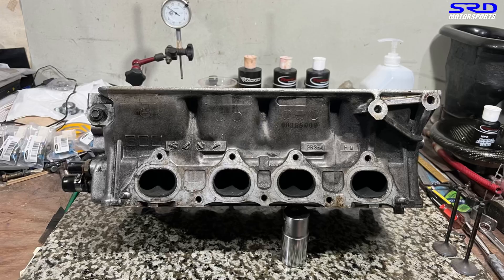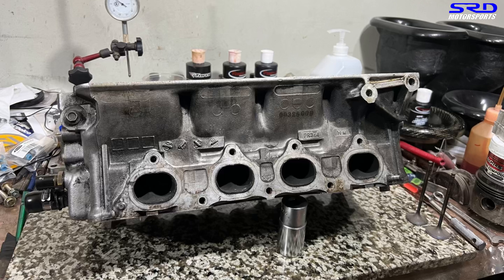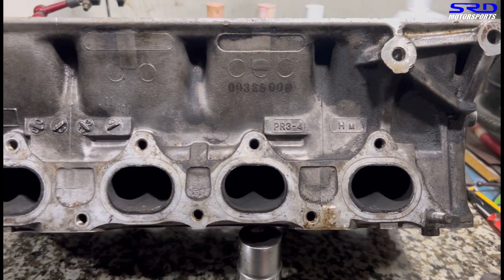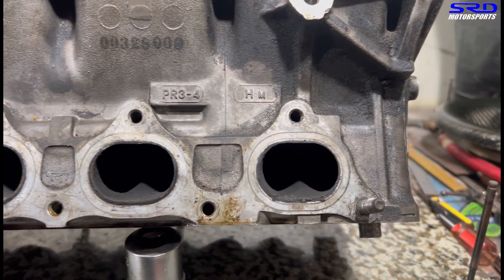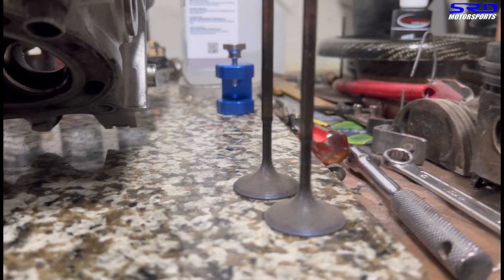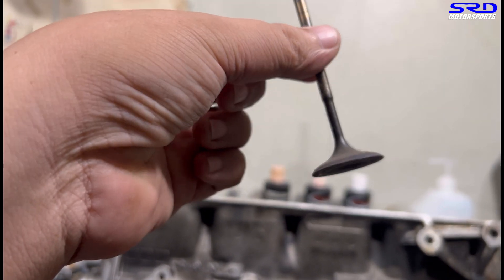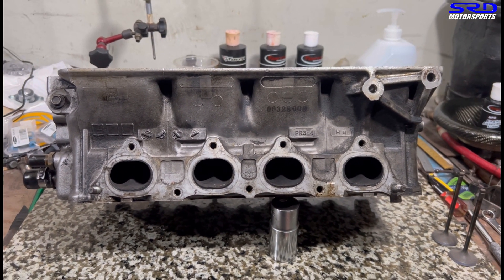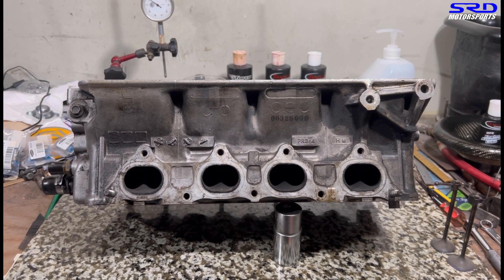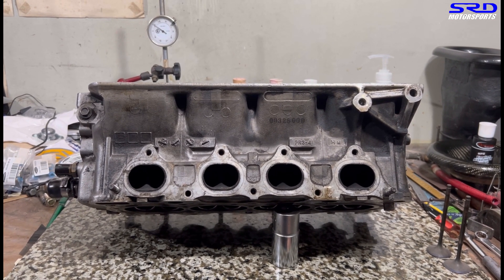Here's the B18C bone stock Type R head we've disassembled. It's in really good condition — quite fresh. We put the two intake valves on the side to show you. It's a year 2000 model Type R. Looking at the ITR intake valves, you can see the stem near the valve head tapers down, much like a Super Tech aftermarket valve — that's what Honda did for the Type R's B18C intake valves. We're going to use those — it's going to be really good.